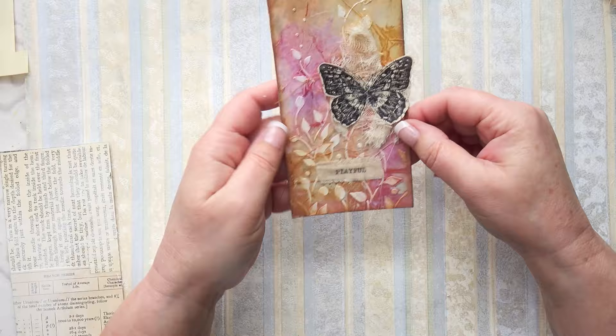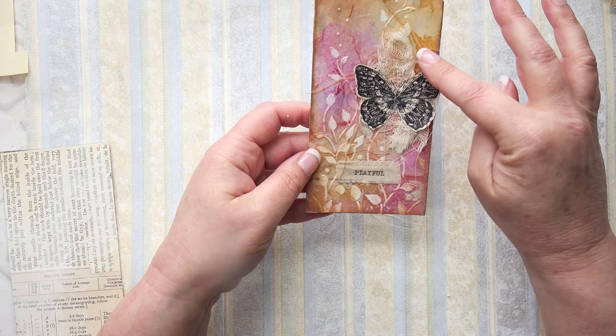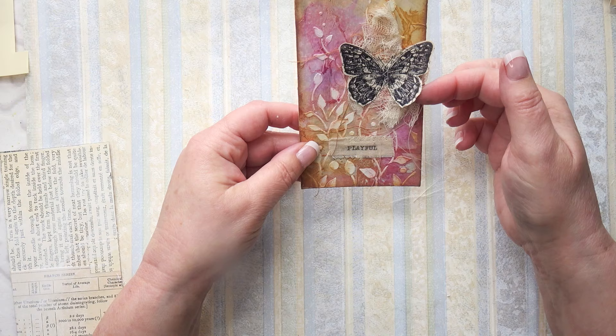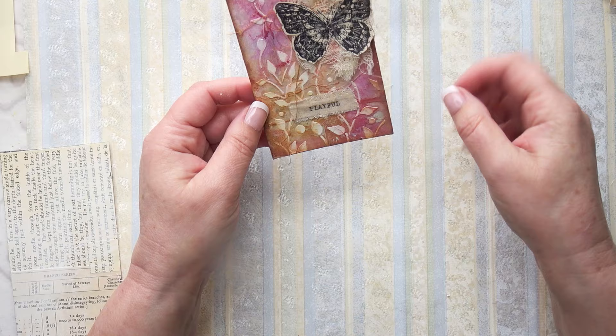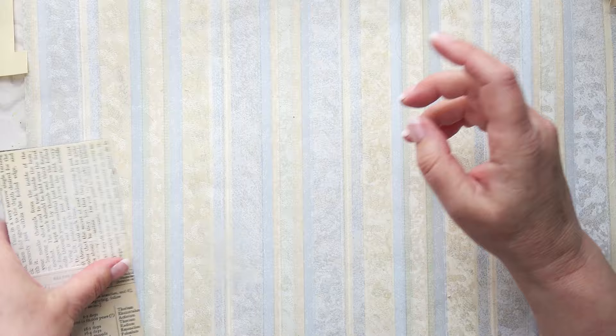This one I lightly sewed the cardboard, then added some tissue paper with a bit of creasing on it, and used some spackle through a stencil. Then I added some watercolors - raw sienna, a bit of burnt sienna and some crimson - and just let it do its own thing. I inked the edges, added a butterfly that's been stamped on book paper, a bit of scrim, and the word 'playful' because that's my word for 2023. I'm trying to be more playful with my art, and again an eyelet and a bit of lace for decoration.